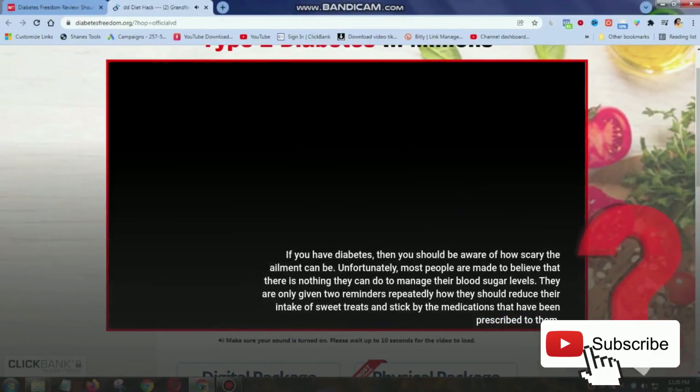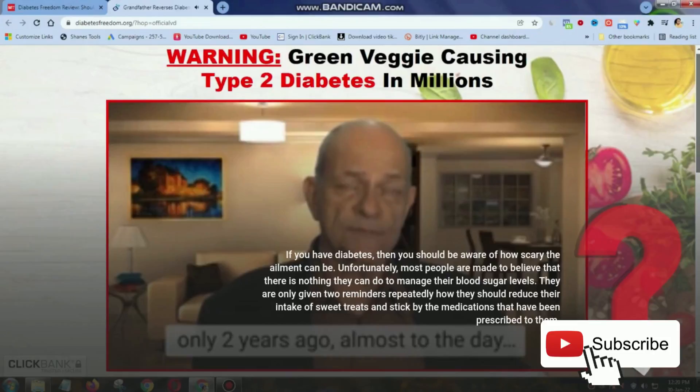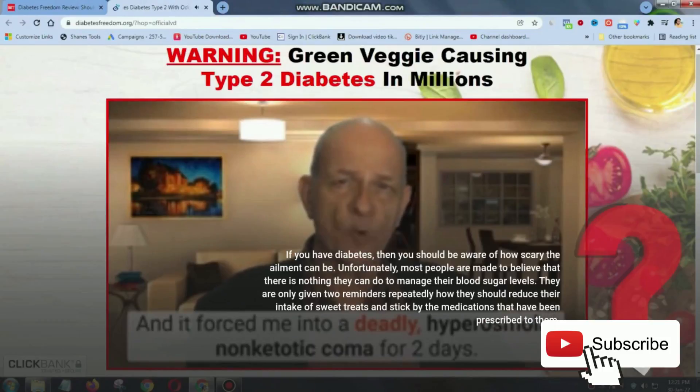If you have diabetes, then you should be aware of how scary the ailment can be. Unfortunately, most people are made to believe that there is nothing they can do to manage their blood sugar levels. They are only given two reminders repeatedly: how they should reduce their intake of sweet treats and stick by the medications that have been prescribed to them.